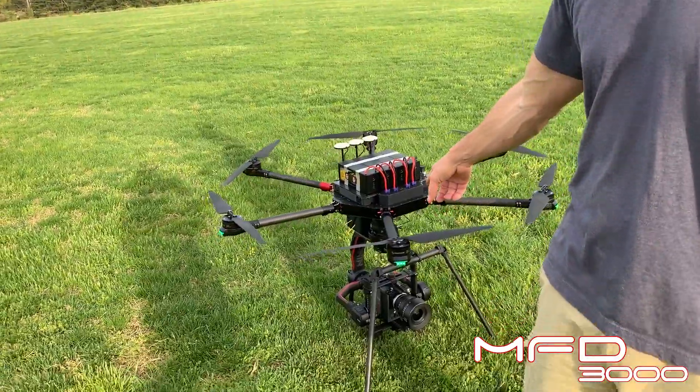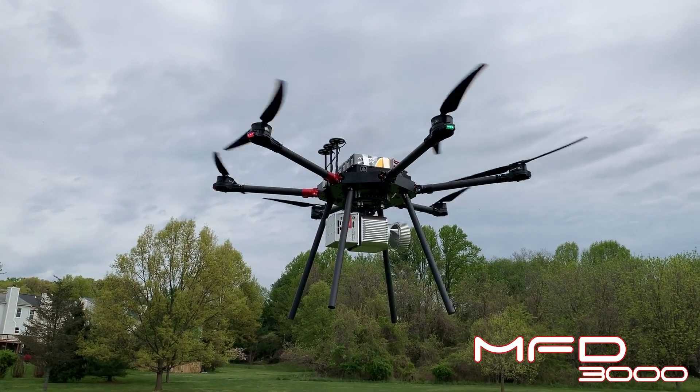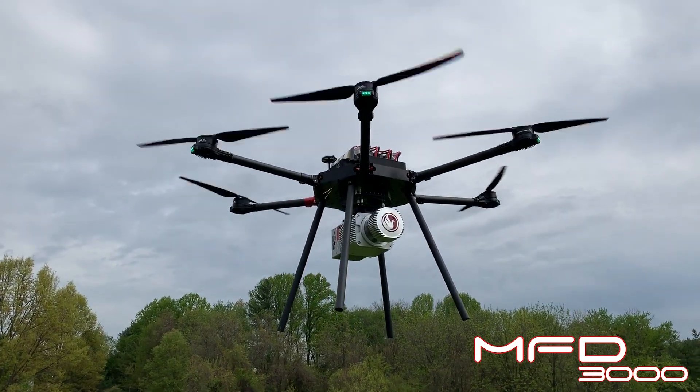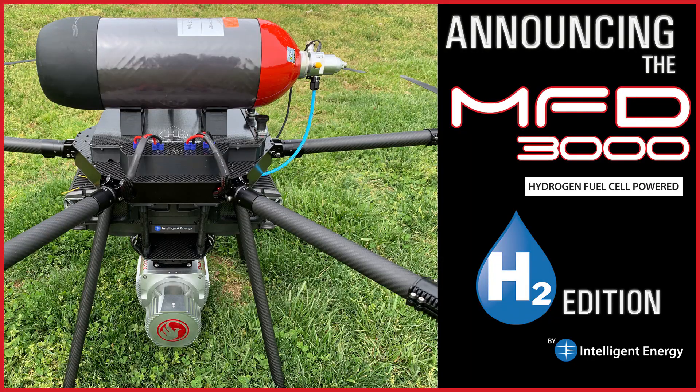This one right here is the cinema version — this one has the Ronin 2. We've also got another one with fixed landing gear where guys can fly lidar sensors. And there's also a very special surprise, which I'm mentioning in another video, that is also part of the MFD-3000 family — super cool, so make sure you check that one out.